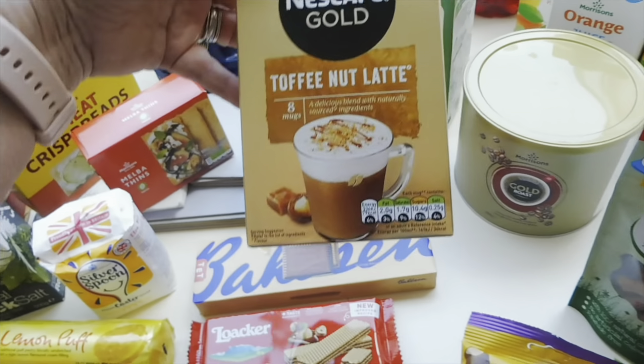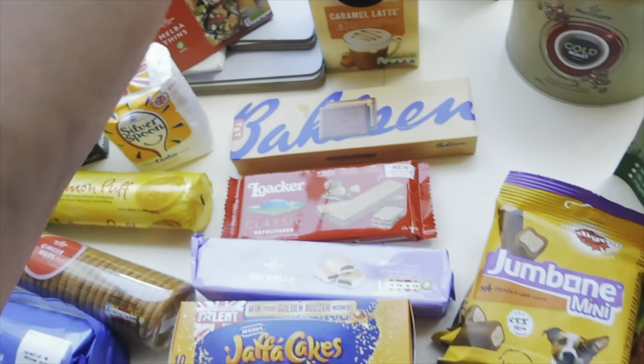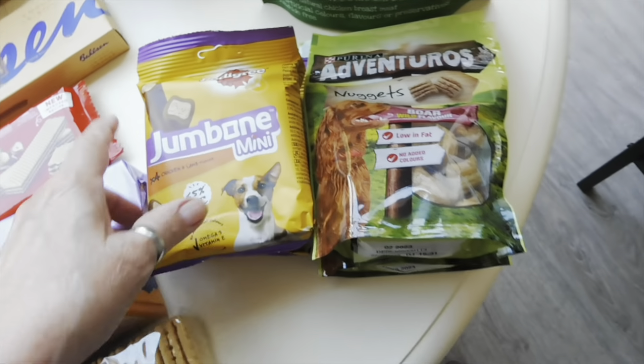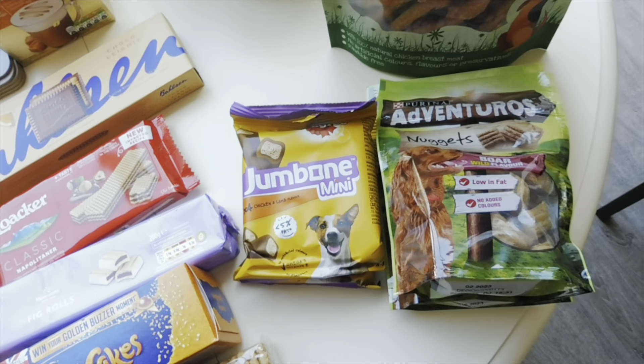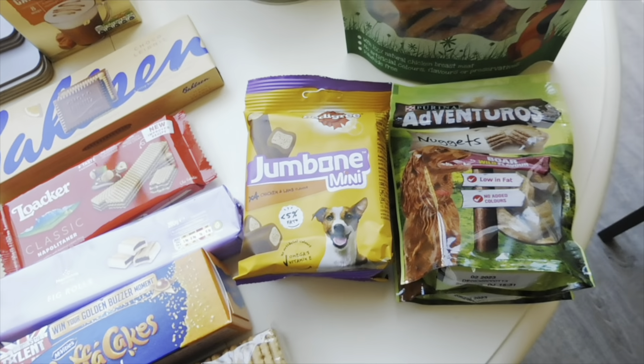For hot drinks I've got some Nescafé Gold Caramel Latte — there are eight in there for £1.50 — and the Toffee Nut Latte, again £1.50 for eight.